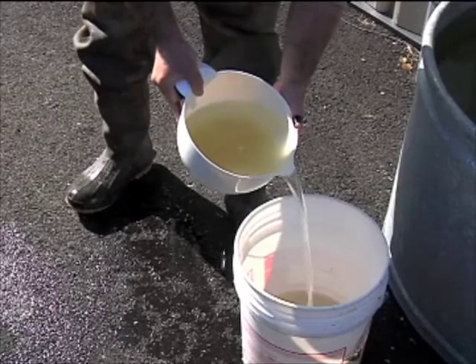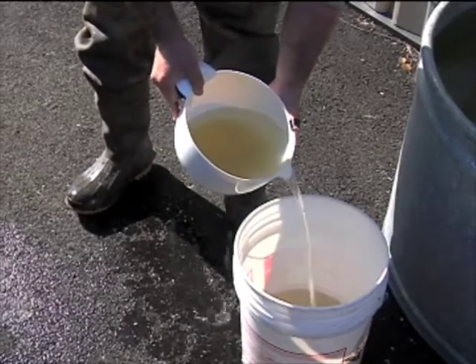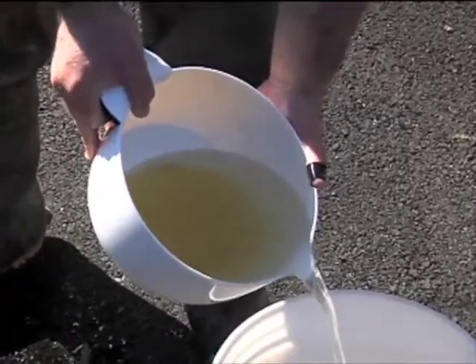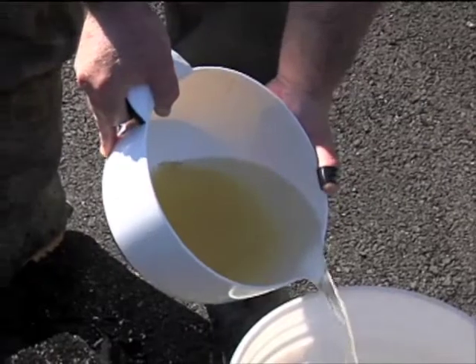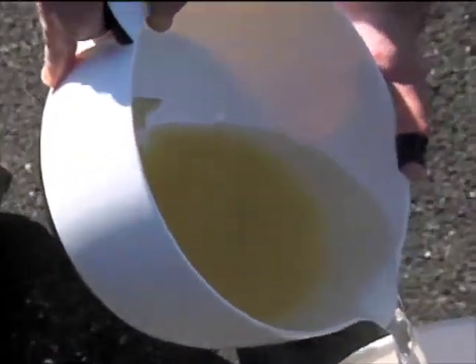When they settle out you can see some dark yellow eggs and some whiter eggs. The white eggs are ones that were not fertilized or have already died, as opposed to the more goldish-yellow eggs — those are the fertilized eggs. Those are the ones that hopefully are going to grow up and be some nice fry that we can put back in the lakes.